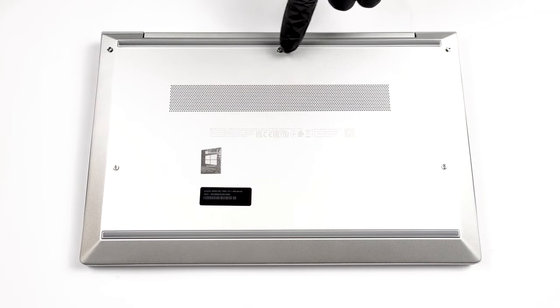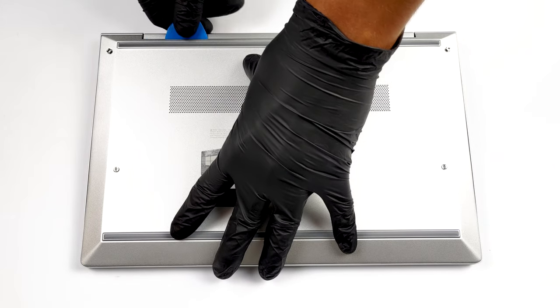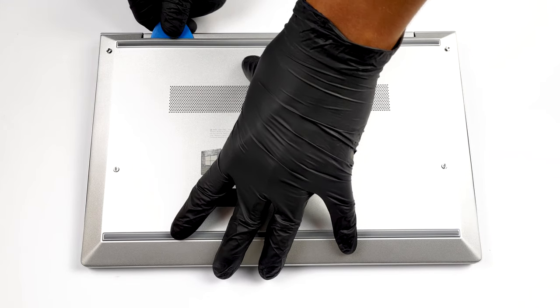Hello, this is Laptop Media, and today we will show you how to open the HP ProBook 635 Aero G8 and what's inside of it.